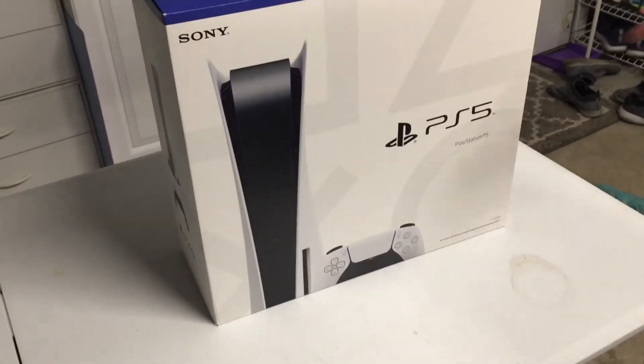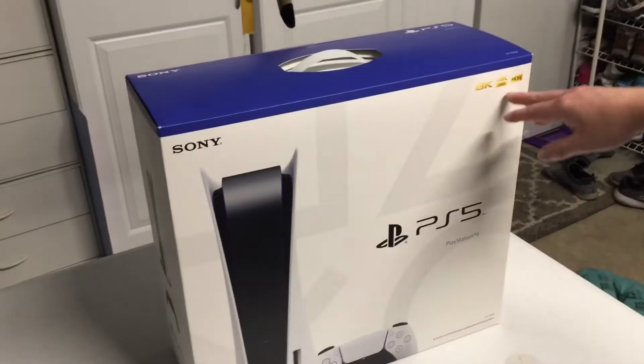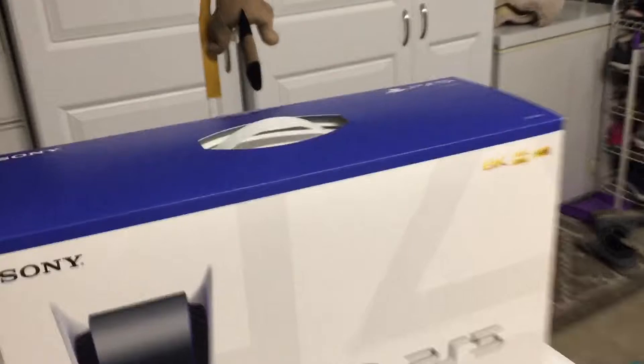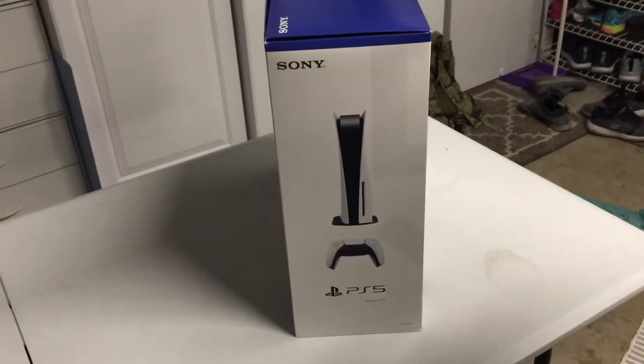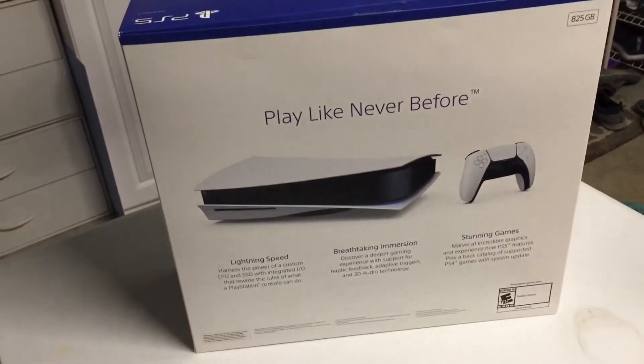Alright guys, so it finally came. The hardest product I've ever tried to get. It finally came. The PlayStation 5 Bundle. I'm going to be unboxing it in a couple minutes. I'm going to move it into the garage, so I'll see you guys there. Finally, it has arrived.